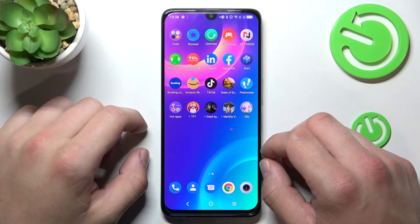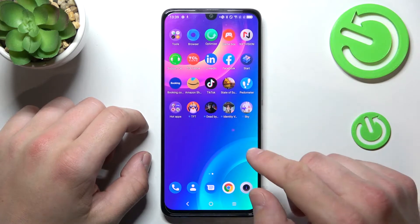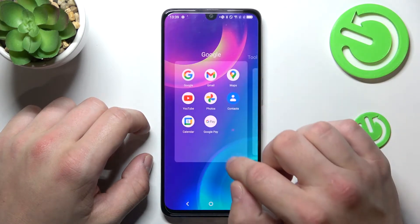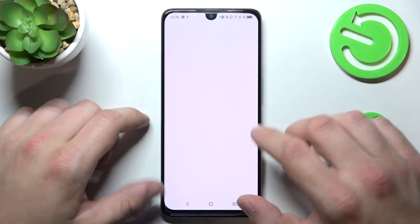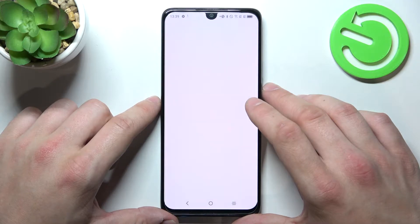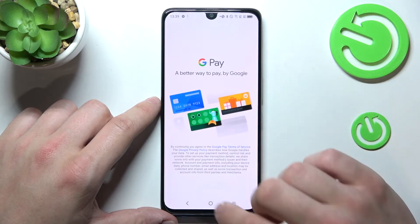Hello, in front of me I've got TCL 30. In this video I'll show you how to manage the Google Pay app. In the beginning, let's enter Google Pay. Tap get started.